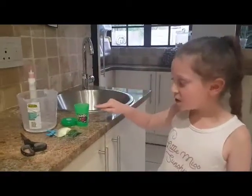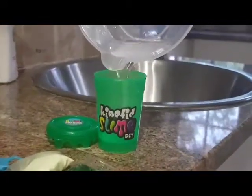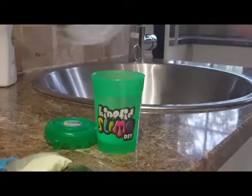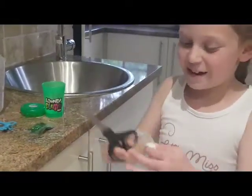First you add the water to the slime. Now you add the powder. You need to use the scissors to open the packet.